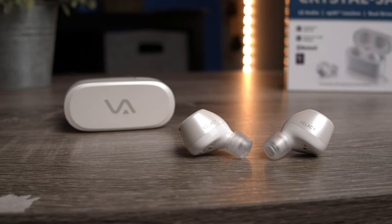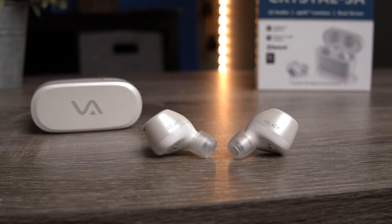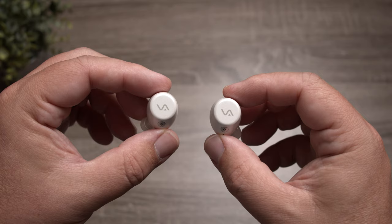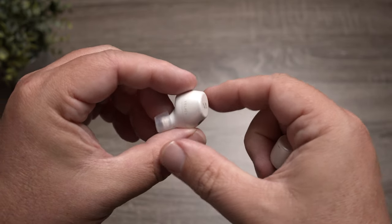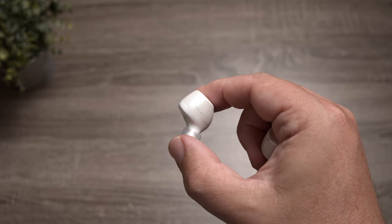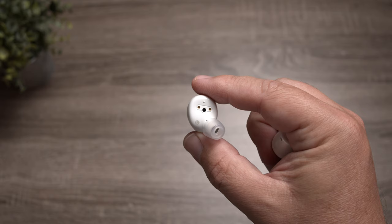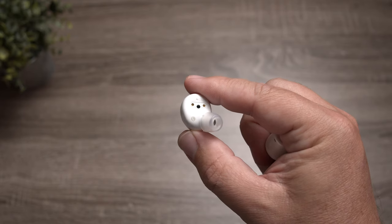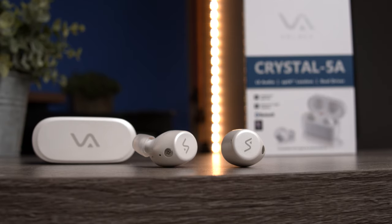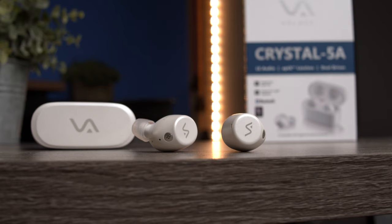These use touch controls, but sadly they don't control everything — and confusingly, there's no track control. You can play, pause, turn volume up and down, and toggle the noise canceling on or off, but you can't skip tracks forward or go backwards; you have to do that on the device itself. Because it works with an app, hopefully they'll add that later, but as of right now it's a bit frustrating.